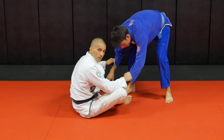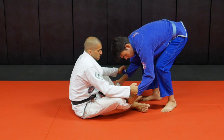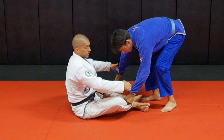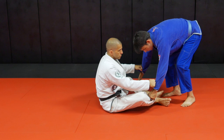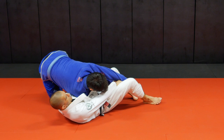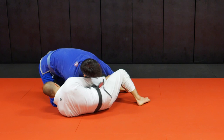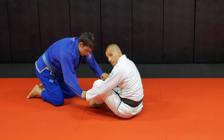Why is double sleeve control good? Because even if I cannot play any guard right now and he's already passing, it's hard for him to finish the pass because he cannot control my head as long as I keep controlling both his sleeves. So as he passes, I just shove his hands towards his hips. Now what's he going to do? He's either going to stay here, or try to let go of my pants and go to my head. So I just keep shoving my hands down, then turn around and sit back up again.